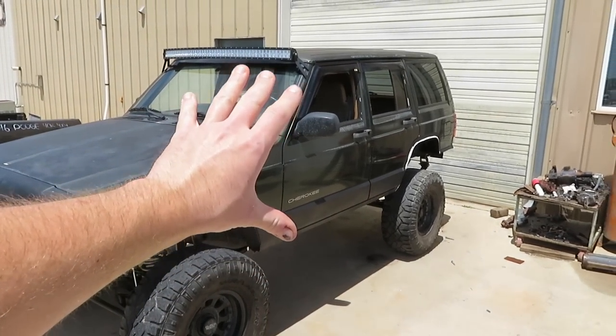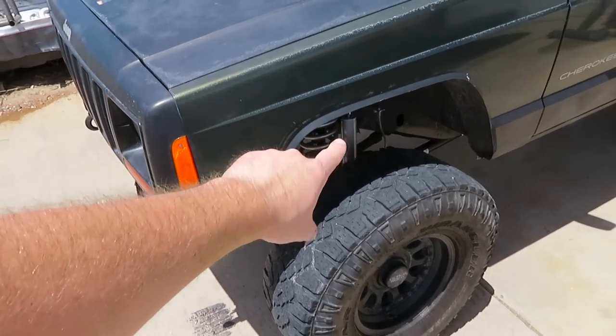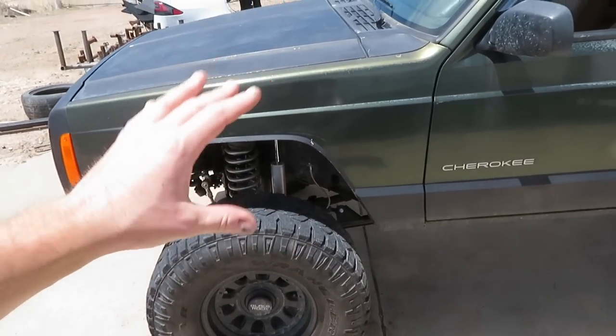Everything is now ready on the Jeep. I'm going to head over to the alignment shop. I also torqued everything as well as greased all the bushings — I'm sure they already had grease in them but I wanted to make sure. On these, since there's leaf springs in the back, they just have to do the front.